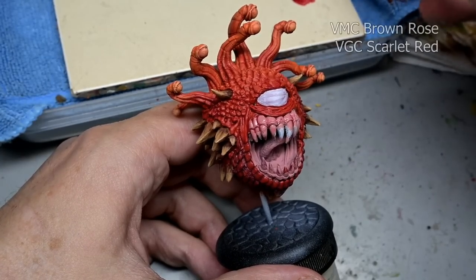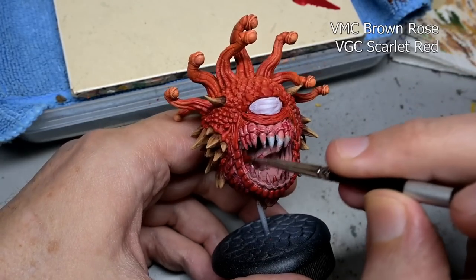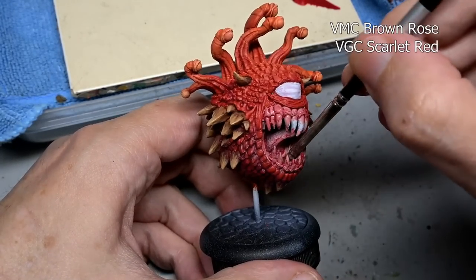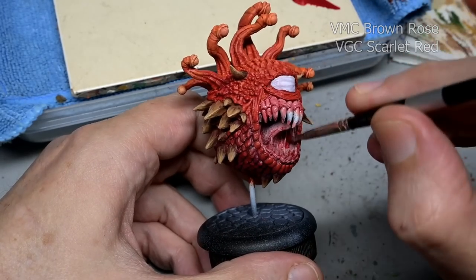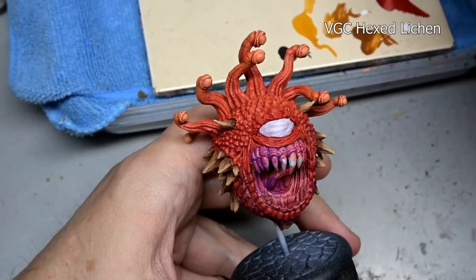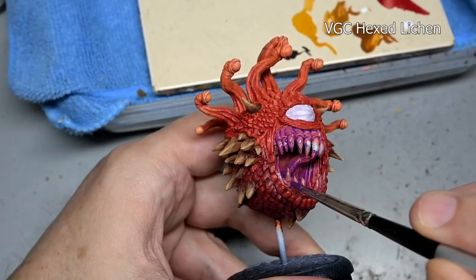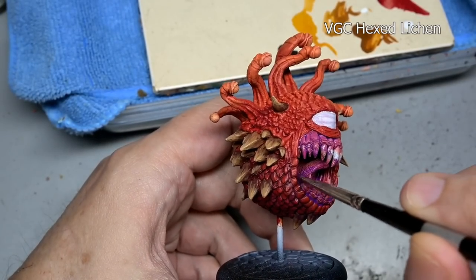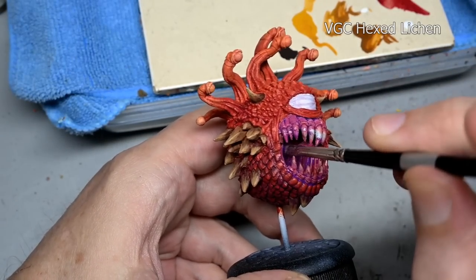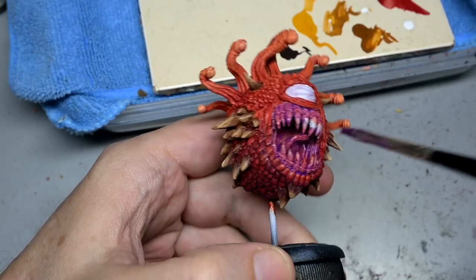For the mouth, this is a really good example of our stain-wash combination and exactly how it works. Starting off with Model Color brown rose, I then gave that a very heavy stain of Game Color scarlet, which tinted the brown rose and also rested in the recesses a bit. After that I gave it a thinner wash of hexed lichen to go more into the recessed areas. These are the same colors we used elsewhere on the model, but because we're using them over a different base coat the results are going to be different — same colors, different effects based on changing the base coat.